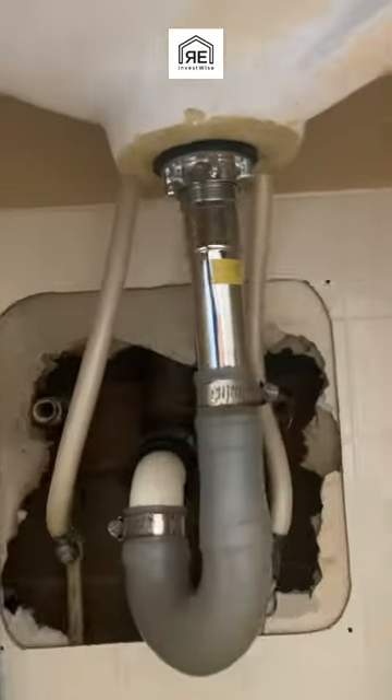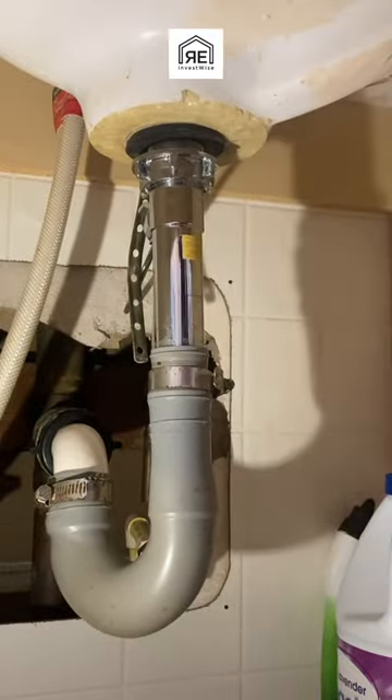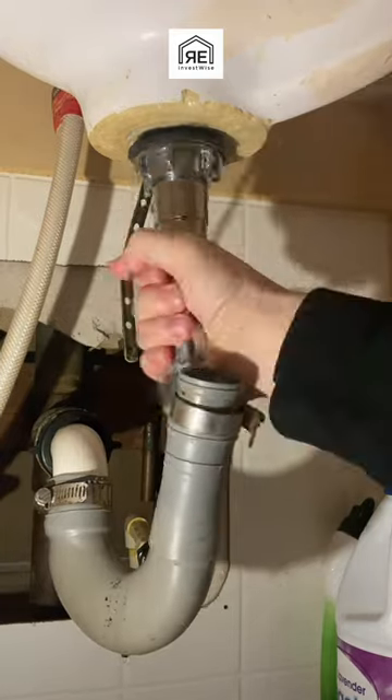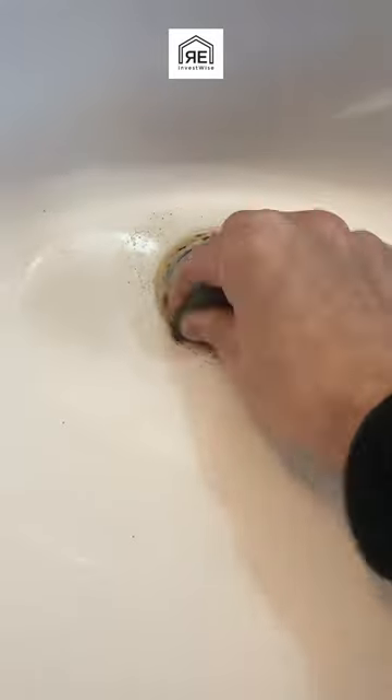Today we're replacing the pop-up assembly in this bathroom sink. First we've got to take it all apart — the pop-up assembly, the nut underneath, and this flexible P-trap here. You unscrew it from the top after you unscrew the bolt.